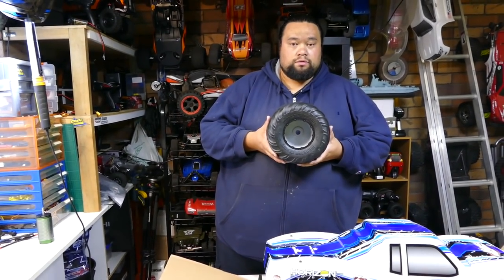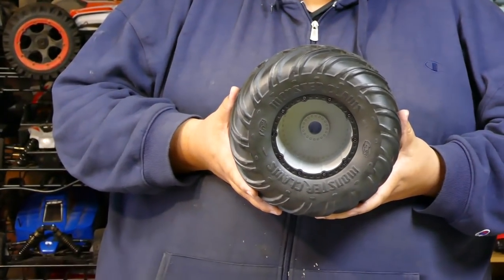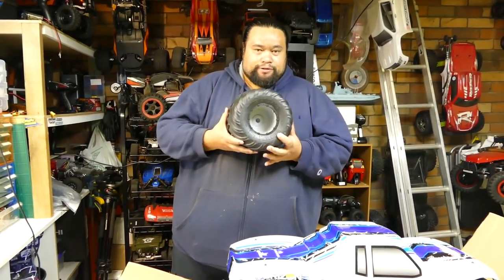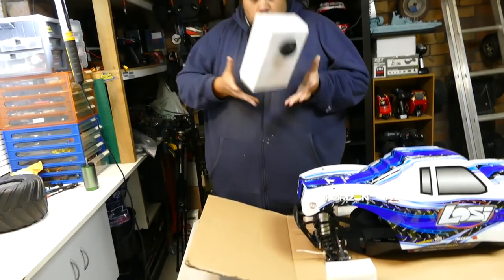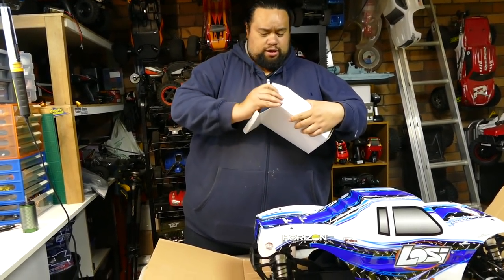They look scale - remember like a year ago this was probably the biggest. Yeah but they look tiny in your hands mate. What else we got in here? Basic Spektrum radio, the DX2E.